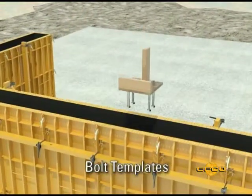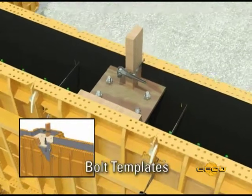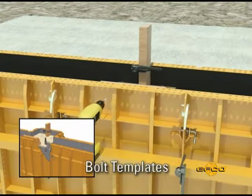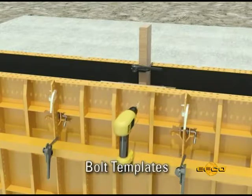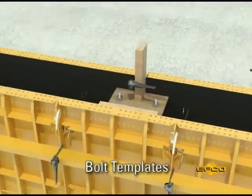Bolt templates can be attached to the formwork in two ways. If the construction of the template allows attaching dimensional lumber, as shown in this example, an EFCO aligner clamp can be used to fasten the template in the proper location. Or, if it is more convenient, the bolt template can be drilled and nailed to the form panels.